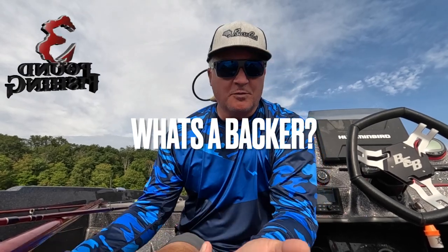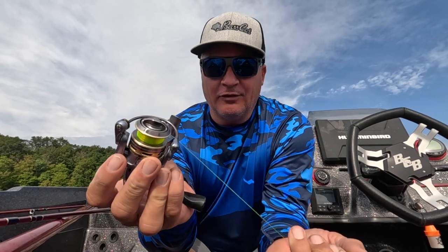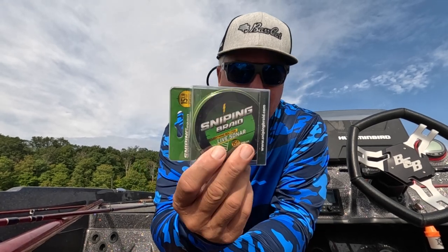Hey guys, Matt from 3-pound fishing. I wanted to explain to you guys what a backer is on reels. You don't see it — I get asked a lot: how many reels can a 125-yard spool fill up? Well, the key is we want to use a backer, and there's two main reasons.